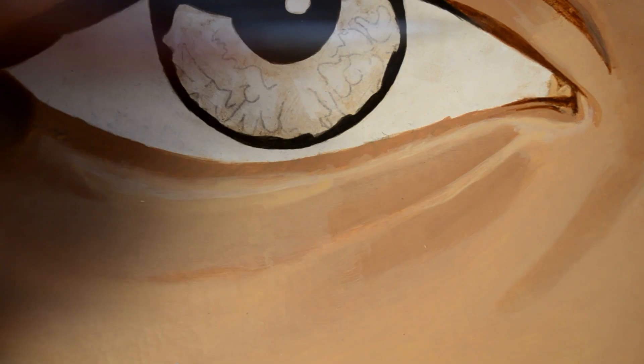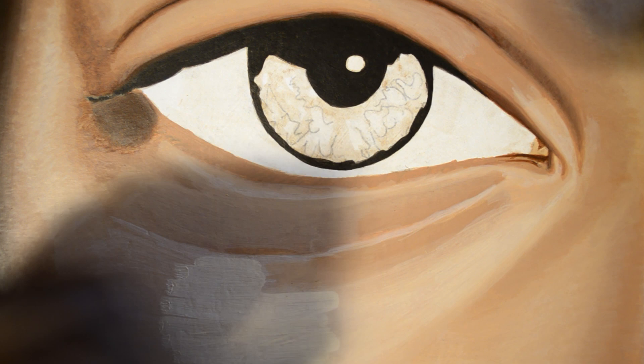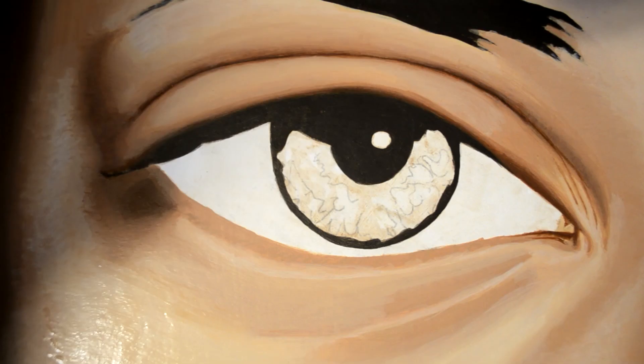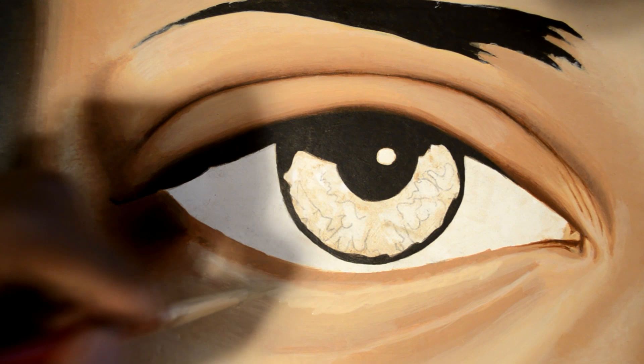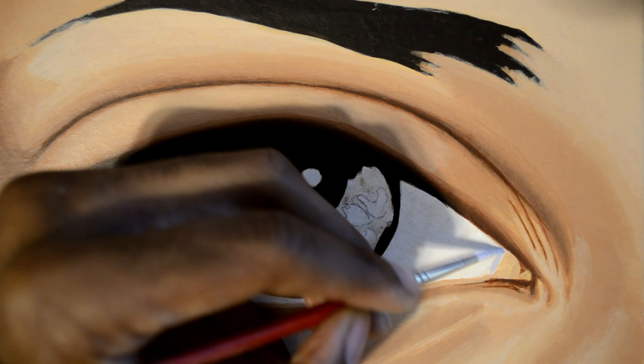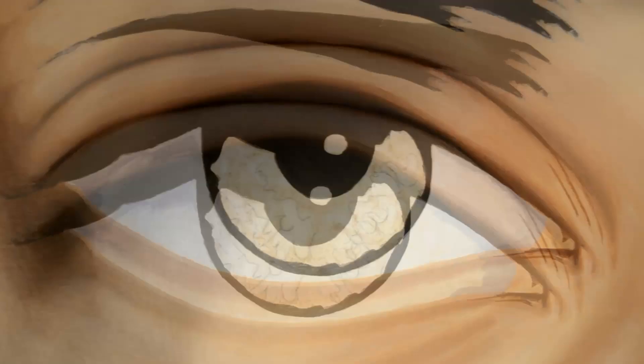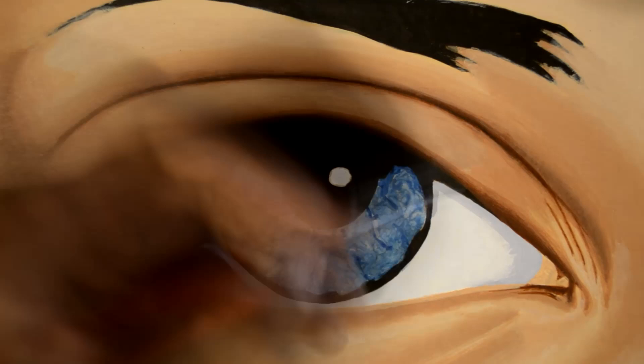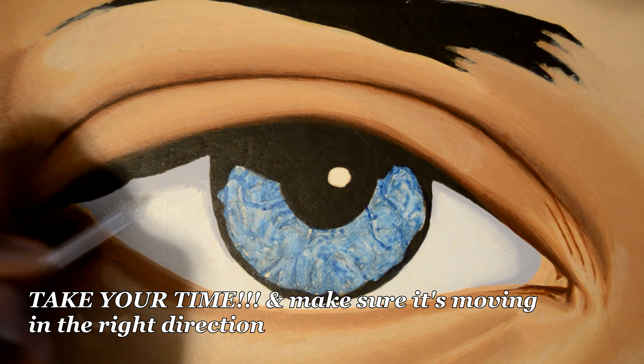There are no real cut and dry points between the steps taken to finish the painting — it all happens rather naturally. Each step leads right into the next one. As you proceed through the steps, things get more time consuming. The blending stage takes a while, but the finishing stage takes a really long time. It's a labor of love at that point, where you're adding all the little details you want inside the painting. Really take your time to look at your reference and your painting to make sure everything is going right.